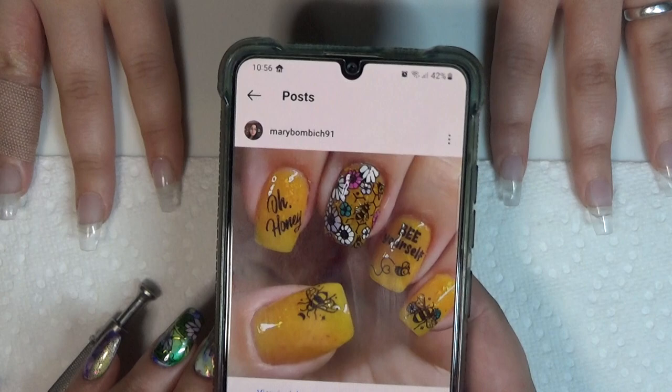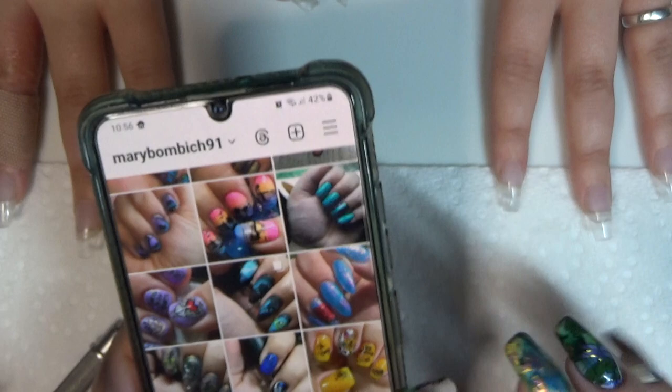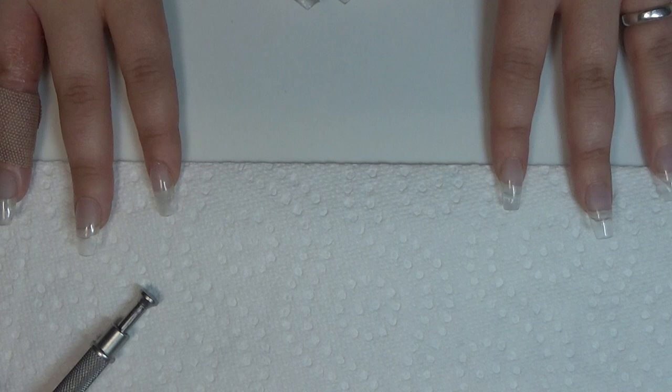Alright, hello everyone. Welcome back to Tutorial Thursday and we have a special guest today. We're going to do a recreation of my honeybee mani from Instagram about a year ago. And we're going to go ahead and get into our products.